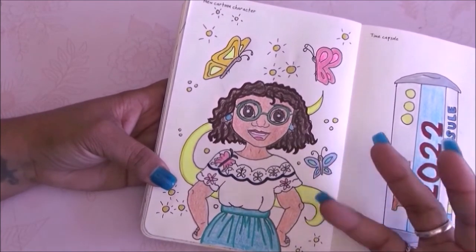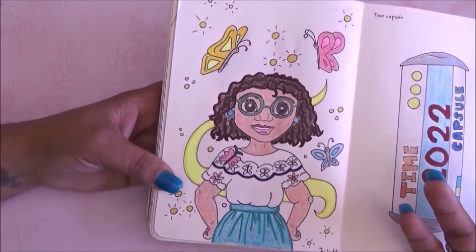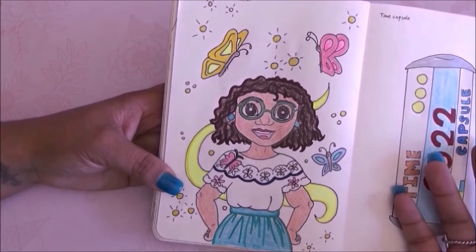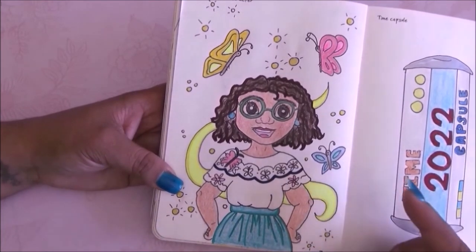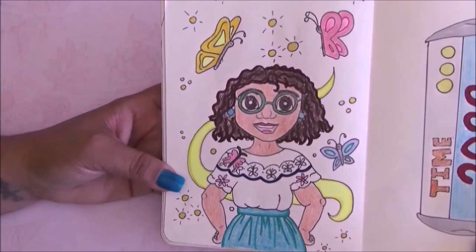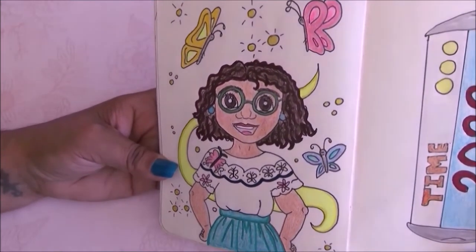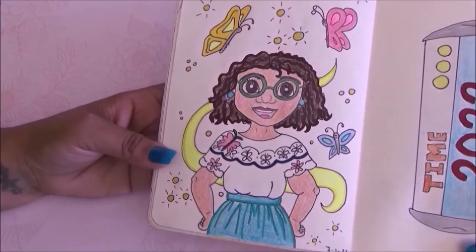The next prompt is a new cartoon character — I was supposed to make my own but I went with something new, which is Encanto. I drew Mirabel Madrigal from Disney's Encanto with her butterflies and little specks to make it look magical. I used glitter Posca pens — in person it looks super nice, it shines a lot.